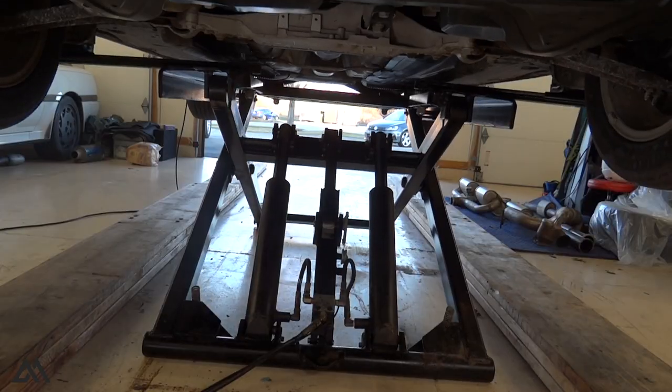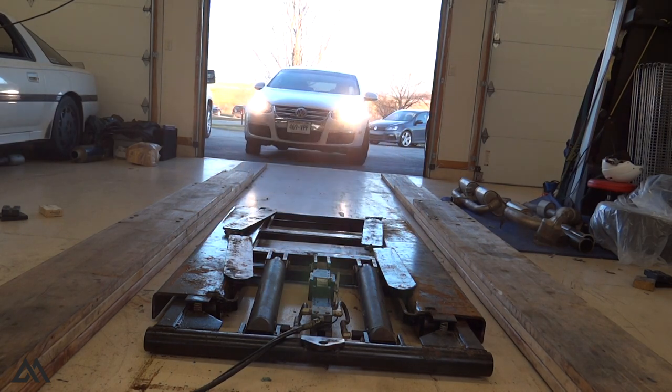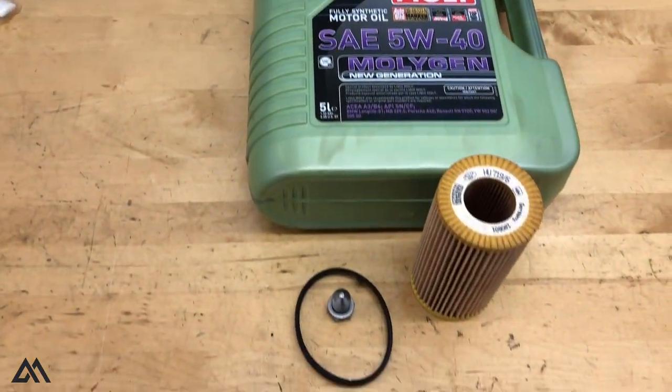The Mark 5 Volkswagen Jetta oil change is complete. If you have any questions, let me know in the comments section below. Huge thanks to ECS Tuning for providing the parts featured in this video — links are in the description. The link goes to a 2.5-liter Volkswagen oil service kit assembled by ECS Tuning that includes the oil drain plug, filter, and all the oil you need. If you liked the video, give it a like, and consider subscribing for more content like this.